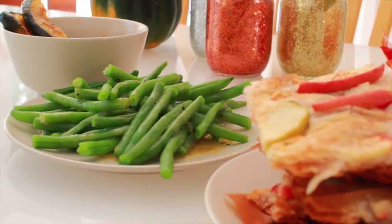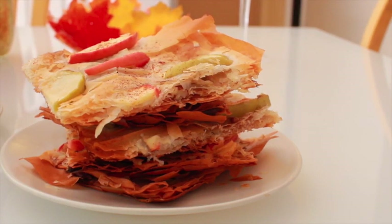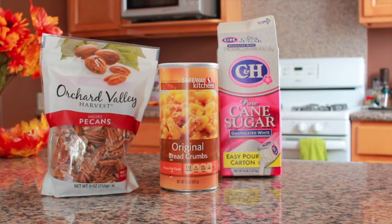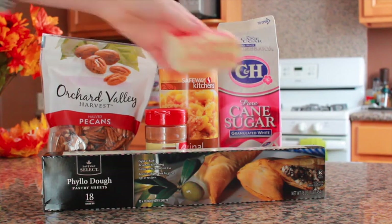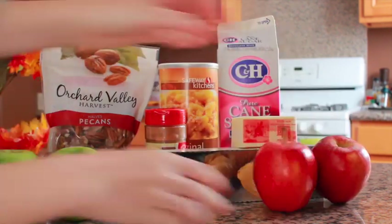The last dish is an easy dessert. It's a twist on classic apple pie and really great with some vanilla ice cream. I gave this to my brother and he ate the entire thing. For this apple crisp, you will need half a cup of pecans toasted and finely chopped, a third of a cup of plain fresh breadcrumbs, a quarter cup of sugar plus more for sprinkling, a half teaspoon of ground cinnamon plus more for dusting, six sheets of frozen phyllo dough, one stick of unsalted butter melted, three Granny Smith apples, and two gala apples.